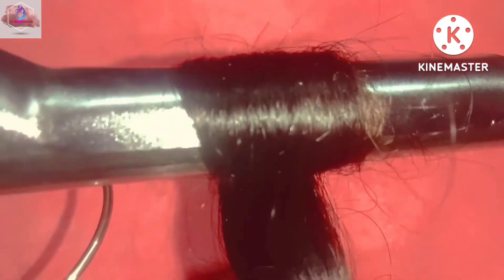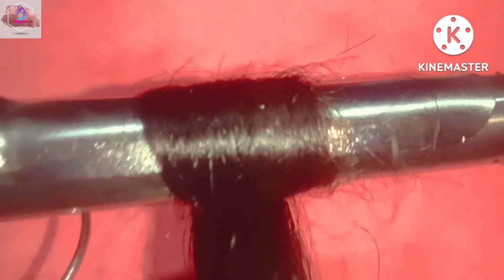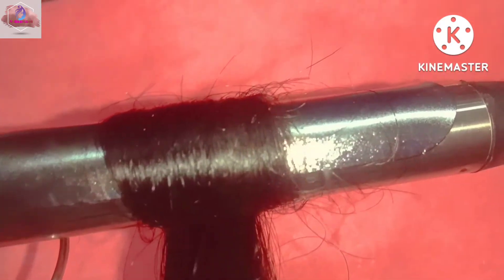Let's go to the top. You can see the curls on the top. See friends, there are curls here.